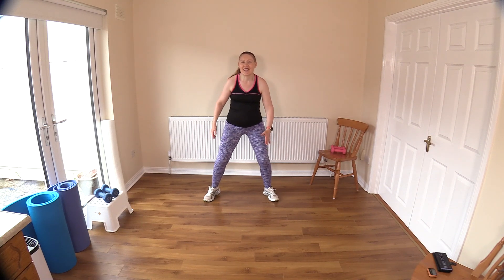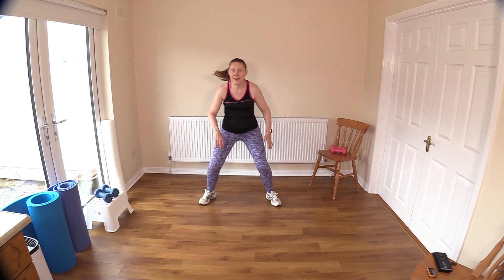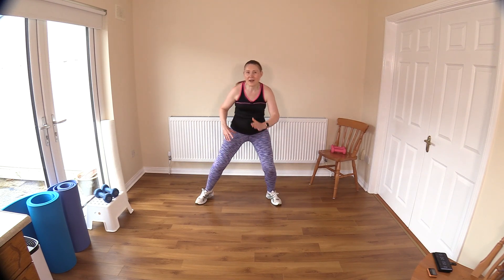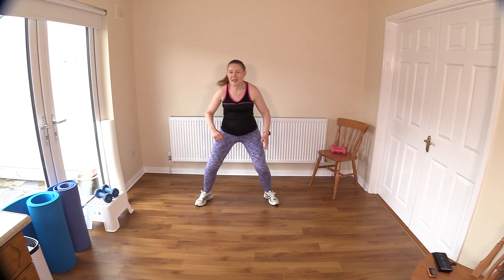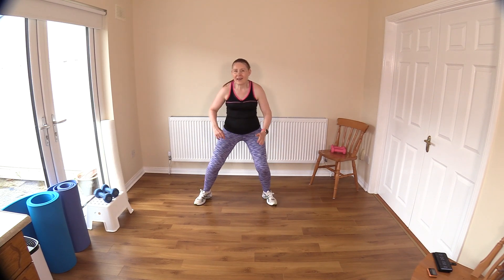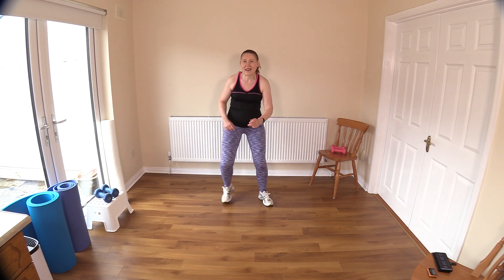Now hold those legs out wide, then take them in narrow. Bend your knees slightly, drop your hips down a little bit. Out wide, in narrow — just bending those knees ever so slightly. Keep the chest up. Getting those inner thighs nice and warm. Out and in — let's do four, three, last two, and last one.